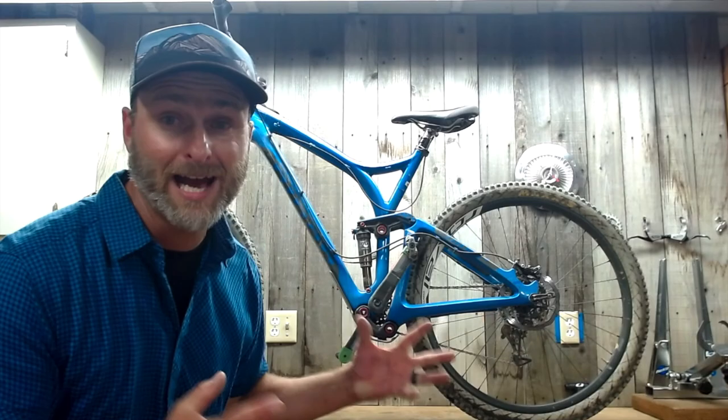Mountain bikes are rad! You should get one! As an outdoor professional, I've helped thousands of people recreate outdoors. Now it's time for me to help you.